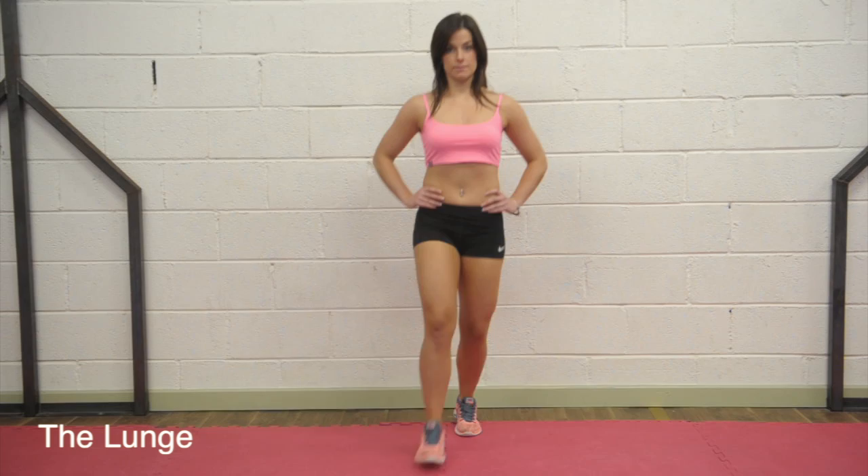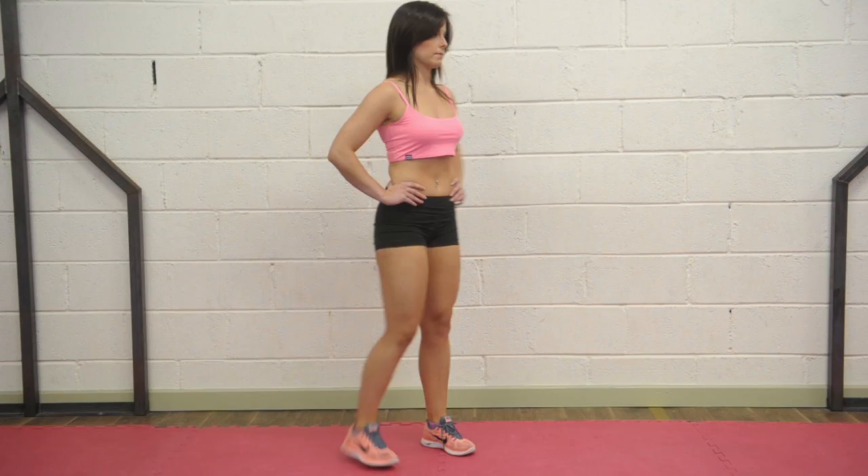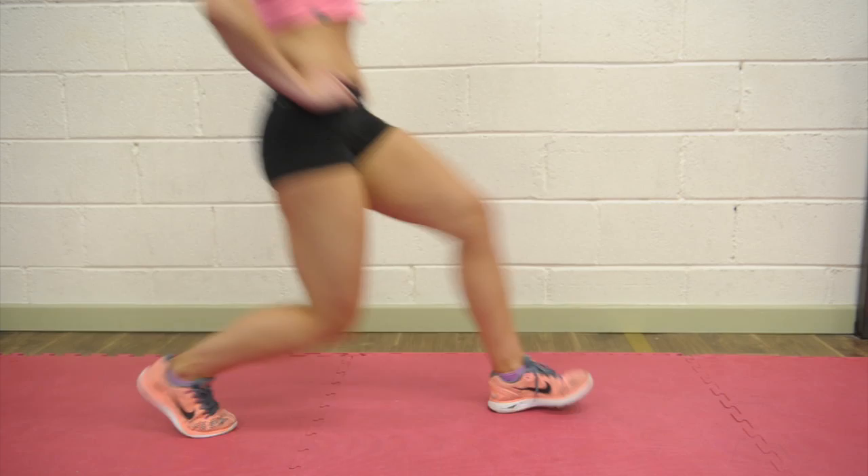The lunge. Step forward on one leg while the other leg is stationary behind and lower your upper body down. Do not allow your knee to travel over your front toe. Using mainly the heel of your foot, push up and go back to the starting position. Repeat the movement 12 times per leg.